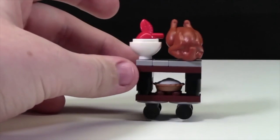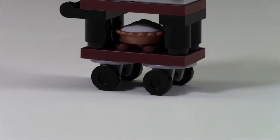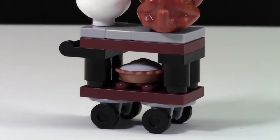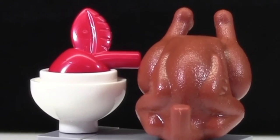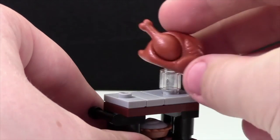This little cart that the minifigures can push around has a turkey and some other food on it. On the bottom there are wheels, above that is a shelf where a pie can sit, and on the top shelf there's a turkey and a bowl with a big apple. Interesting side note — I think this is the first set I have that comes with a red apple. There is a stud on the cart where you can place the turkey.